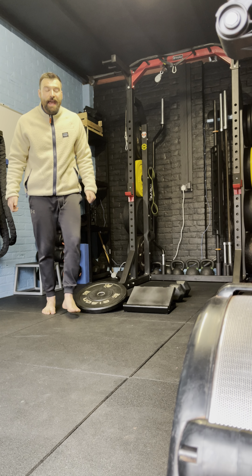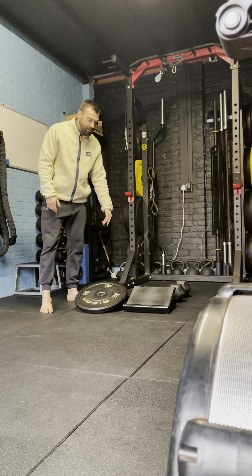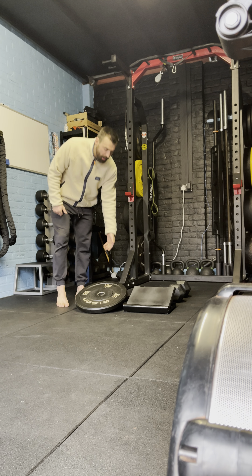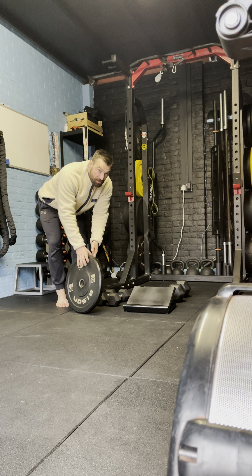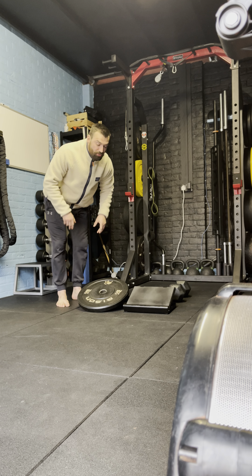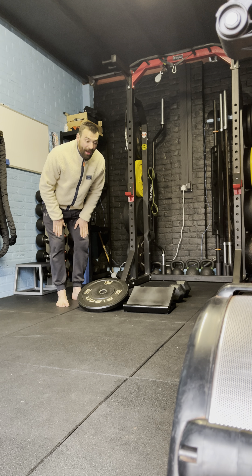Hi guys, so here we have a VMO squat. If you've got a slam mod, use that. If not, using your dumbbells would be great. I'd back this up with three dumbbells, but I actually use two for the time being. The taller the dumbbell, the harder it is; the lower the dumbbell, the easier it is. This is really good for helping strengthen out VMOs — a really important part of our quads.